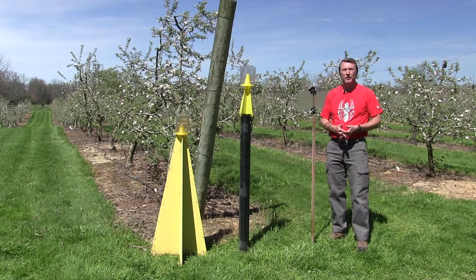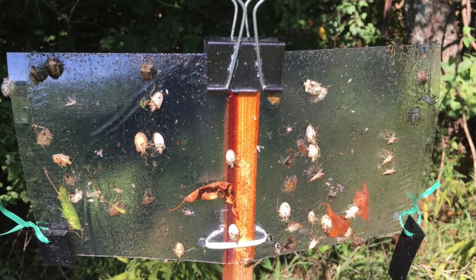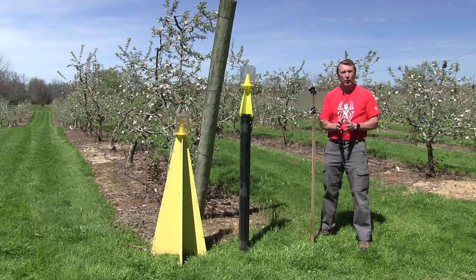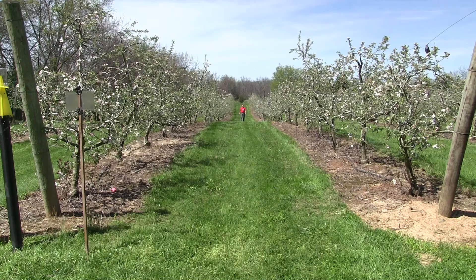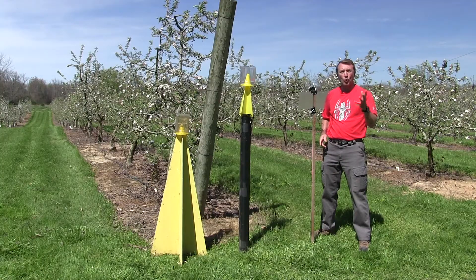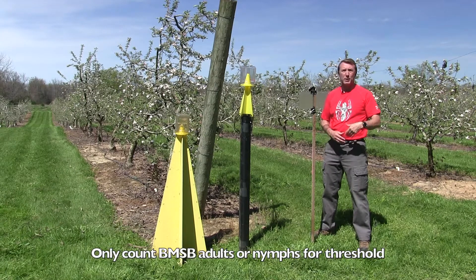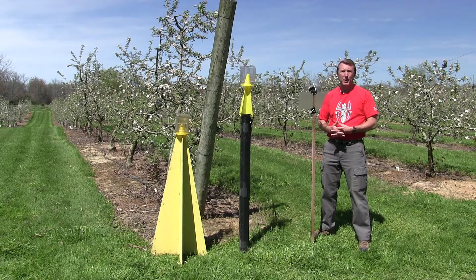In terms of monitoring and management, when you catch stink bugs on the trap, what does that mean? We only have thresholds for one crop, and that is apples. In apples, we look at about a five-acre block at largest with two traps — one on the edge of the field and one about 40 to 50 meters toward the interior of the field. When either of those traps catches four or more adult or immature stink bugs, that breaks a threshold and a spray may be justified at that point in time. We don't have thresholds for any other crops at this point.